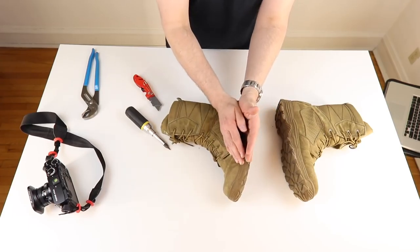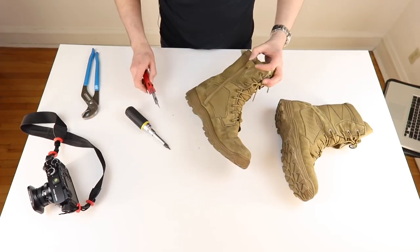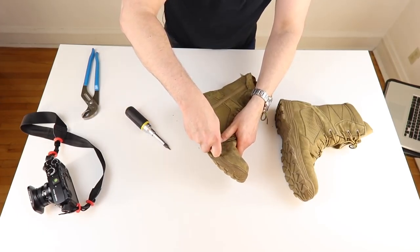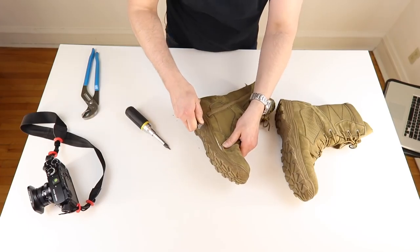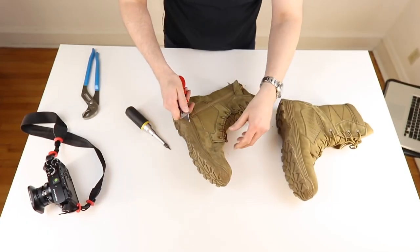I'm going to try and take this upper off right at what would normally be the welt line, which in this is the direct attach line where the upper and the sole come together. I'm going to try and cut this leather all the way around. I really want to keep this section of the boot to itself — I want to separate the upper from the bootie. This leather should cut nice and easy, especially with this fresh blade, and it is. Look at that, it's freeing up real nice, real easy, real quick.